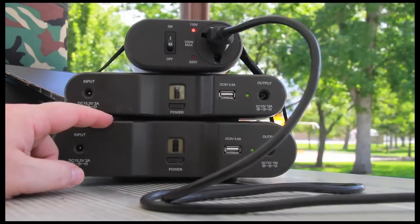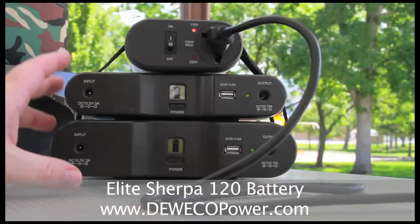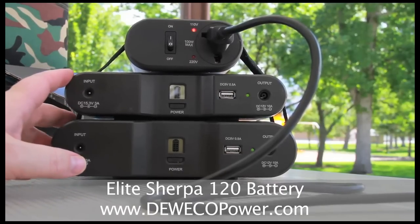These are Sherpas. I got these off of dueecopower.com — these are solar power batteries. They come with a panel, but they're all charged up right now so I didn't bring out the panel.